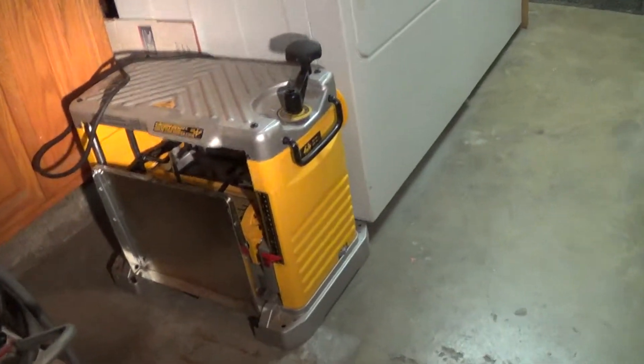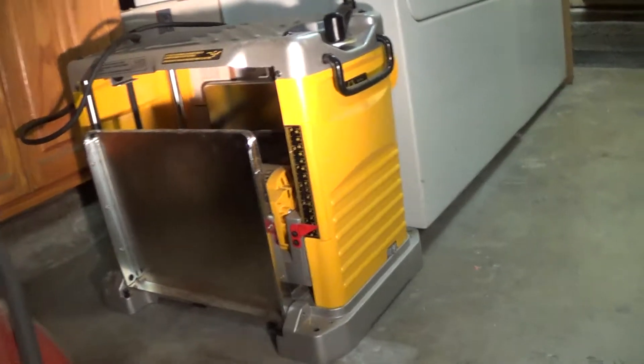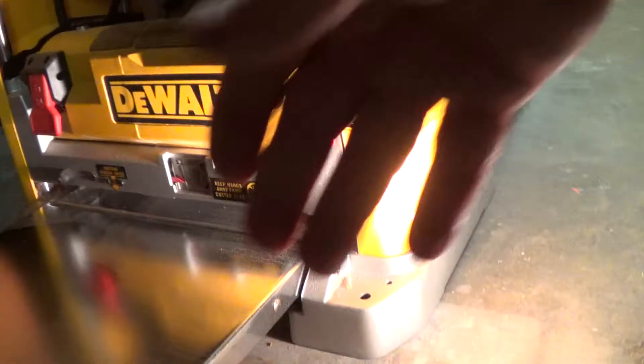And then I got the old standby radial arm saw. Bought that sucker 40 years ago. Still running strong. I love that sucker.